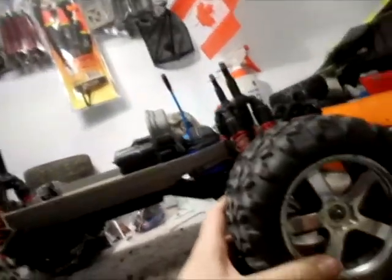It has RPM front casters, or knuckles, which is pretty much stock. RPM skid plates, and then the front one that I got my plow on right now, and a rear bumper. Nothing else really.